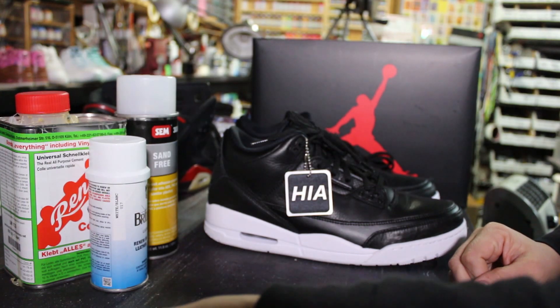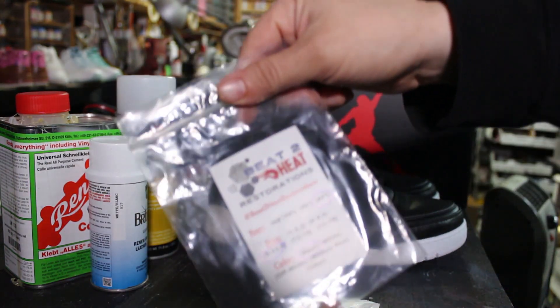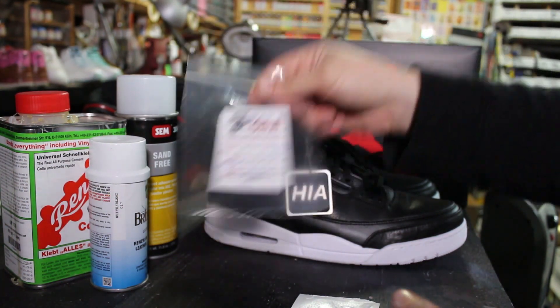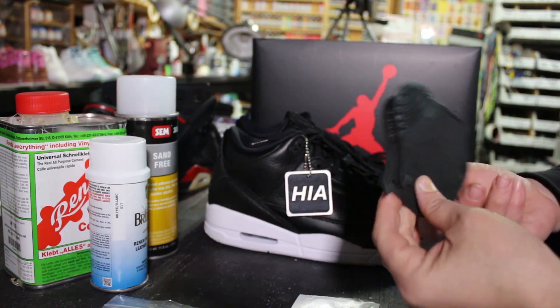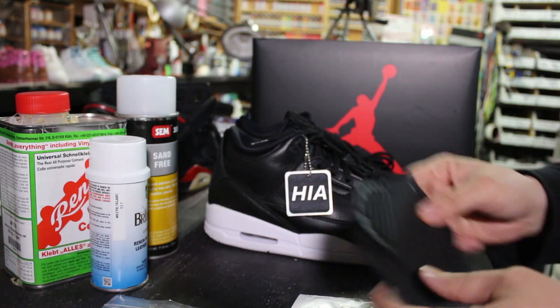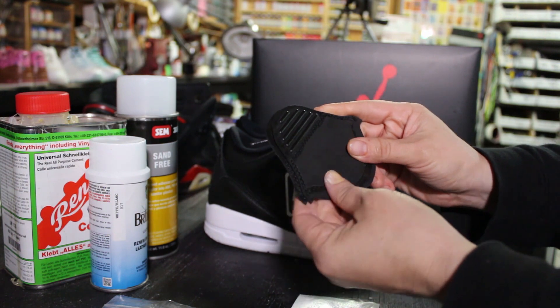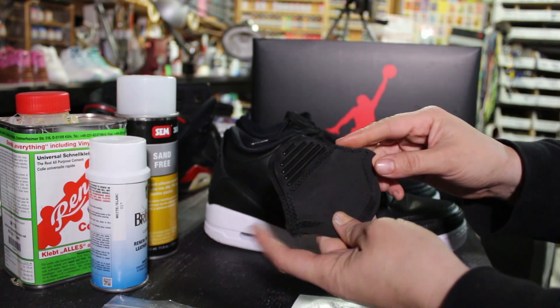I'm going to be using the back tabs from V2 Heat Restorations. He makes them in a variety of sizes, ages, and colors. So here's what came in the bag. He was kind enough to send me blank back tabs, and these actually have the stitching already on them. He's able to send you the blank back tabs with no stitching, or you can order them with stitching as well.